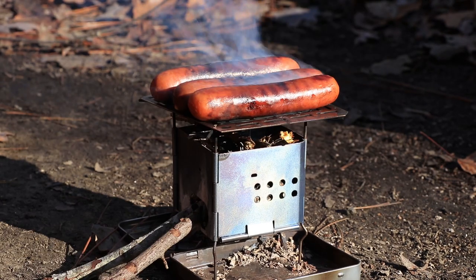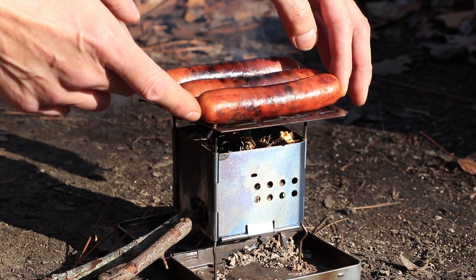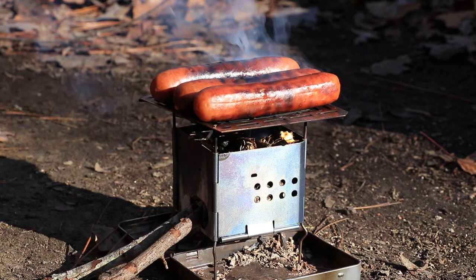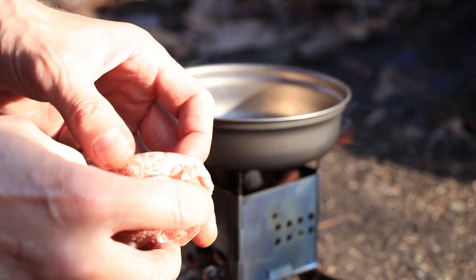For me, this is what makes camping fun right here. I love this stove. It's just such a compact piece of gear. If you're just a solo backpacker, I'm going to put these sausages on.